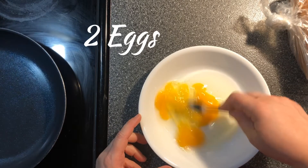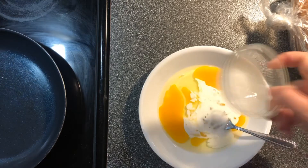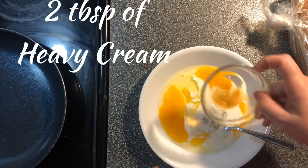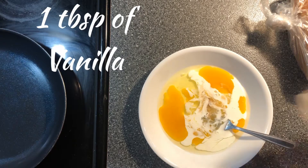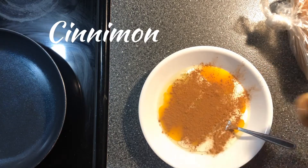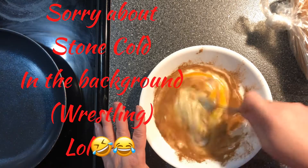To get started, you use two eggs beaten, two tablespoons of heavy whipping cream, and one tablespoon of vanilla, and then you put in some cinnamon, however much you would like. Then you whisk this together really well.